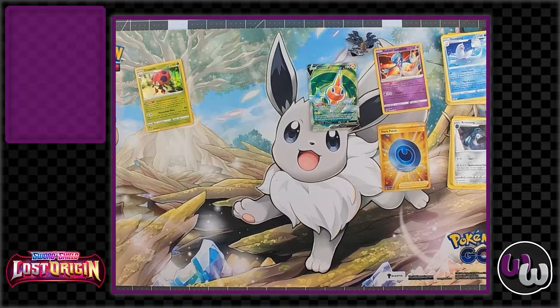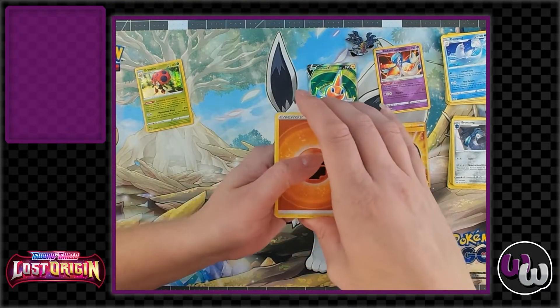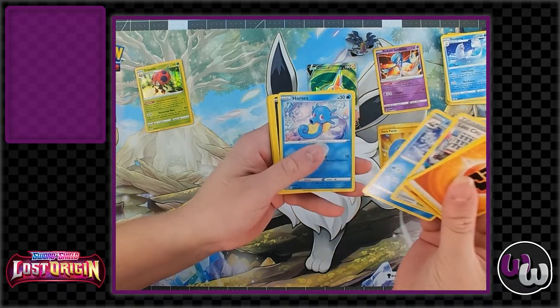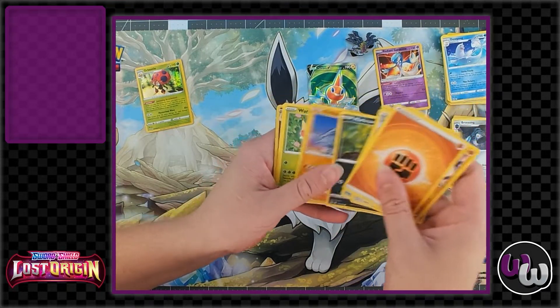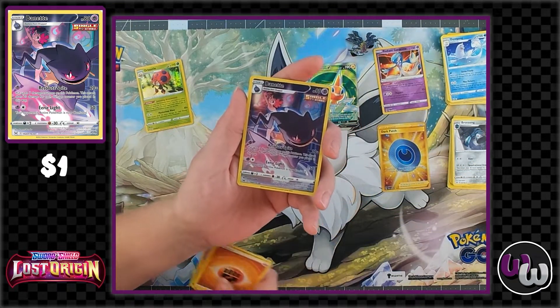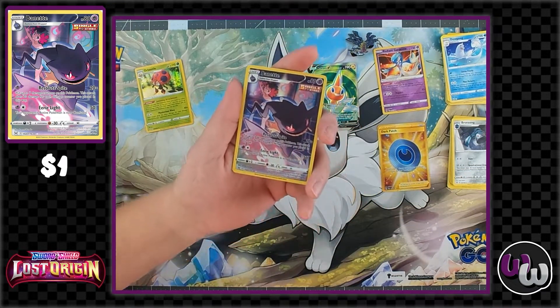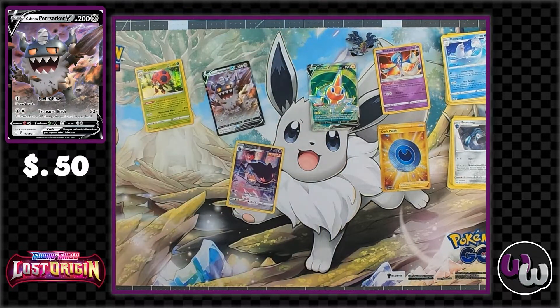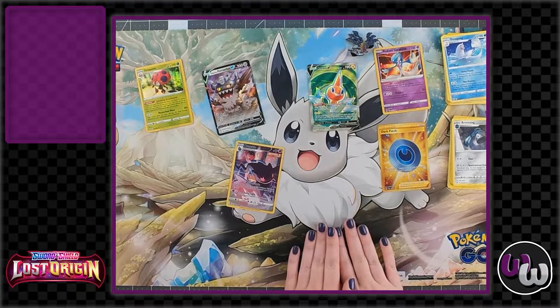Fingers crossed. Here we go — a Card Bank, we needed one of those. Ooh, trainer gallery — Banette! Sweet! And Galarian Berserker V. So we both got a double on our last pack — that's not bad. I divided those randomly too, which was actually pretty cool.